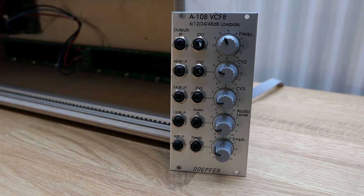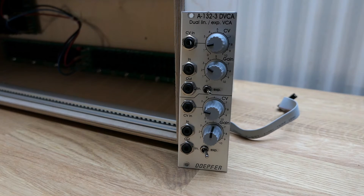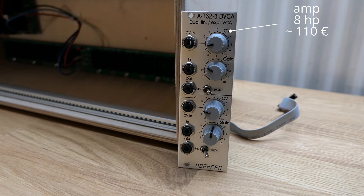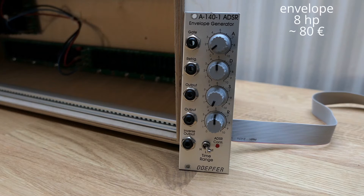I'll take the A108 from Doepfer because it has several filter slopes to choose from. Next thing is the VCA — the voltage controlled amplifier — it adjusts the volume of your sound. Most of them will do, but grab an exponential one for your audio signals.